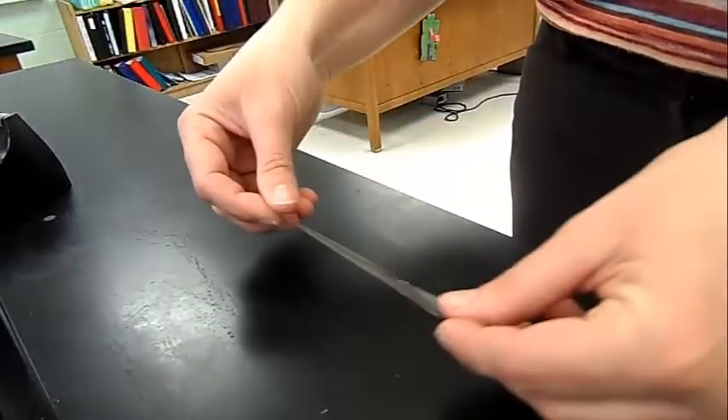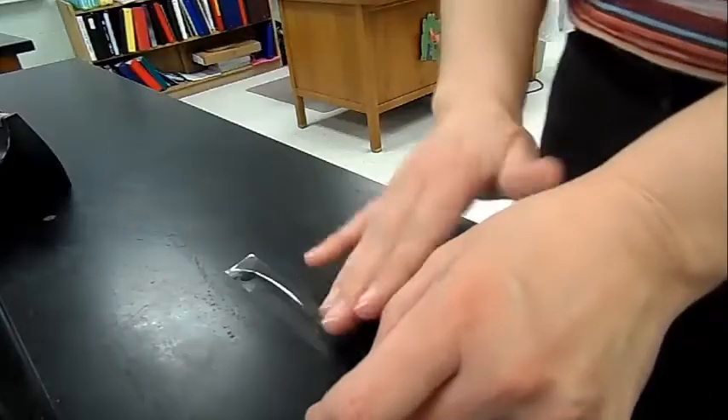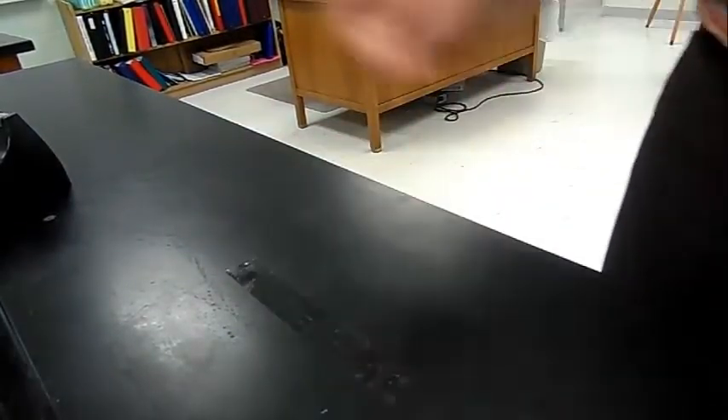The setup for the tape in this lab: you're going to need three strips of tape, about three to four inches long. The first one you're just going to lay down as a base — just lay that down on the table and leave it there.